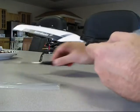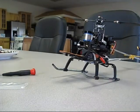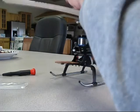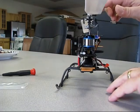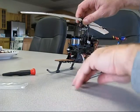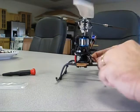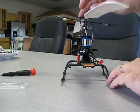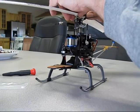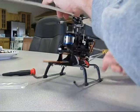Now all we have to do is clip it onto the bearings on the Honeybee head. To do that, I'm just going to put it over there, put my thumbs underneath the bearings, and pinch — down it goes. Now we want to make sure that this is balanced and level. If it's not balanced, I'll move one blade forward or back, but this is on there pretty good and it is balanced nice and level, so I don't have to adjust anything.